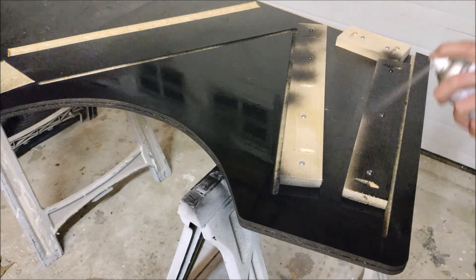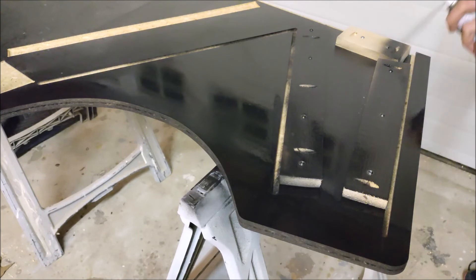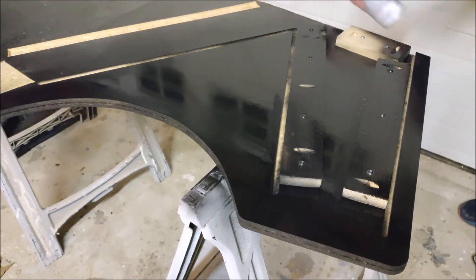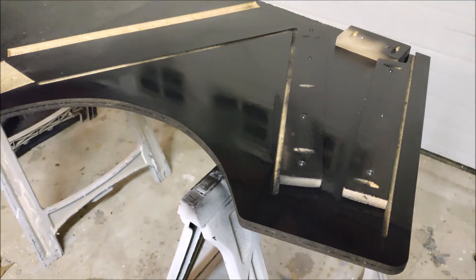And that basically sums up our prep work for assembly. Obviously this is repeated on the second side of the cabinet, and we are basically ready to do our final assembly and start applying our side art. Thank you all for watching, and I'll see you in video number six: final assembly.